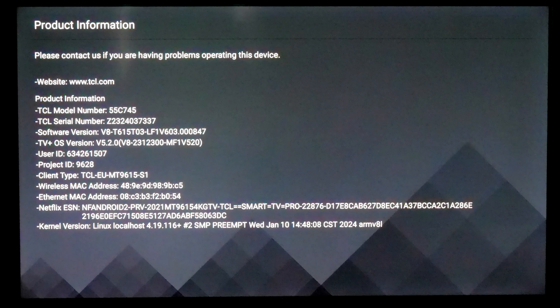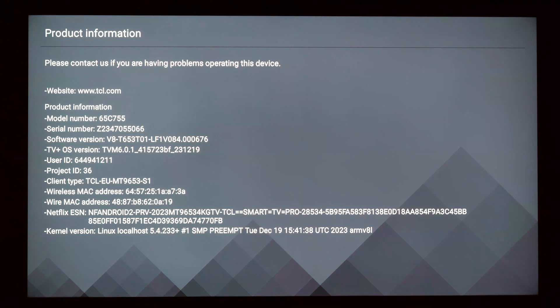All this was verified on models running the latest firmware version as of the 1st of May 2024.